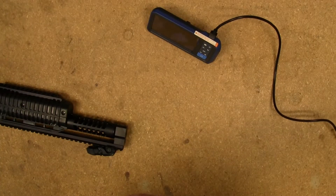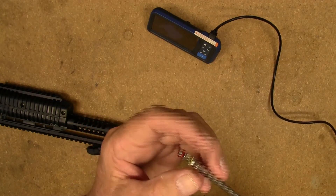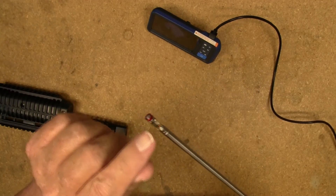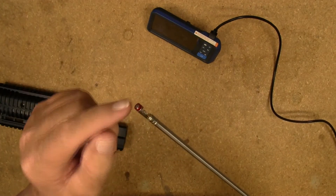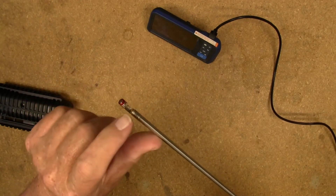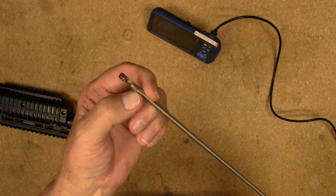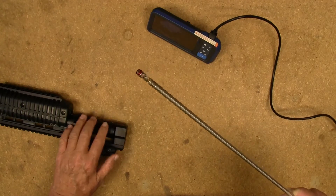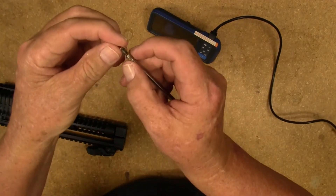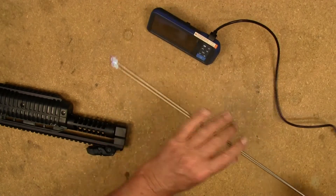I put one of the mirrors on it. With these mirrors, depending on the caliber, that will determine how far down the threads you put the mirror. The smaller the caliber, the farther out you want it toward the end of the threads; the larger the caliber is just the opposite — farther down the threads. This gun I'm looking at now is a nine millimeter, so I have it a little bit farther than halfway down the threads. Let's take a look inside that barrel.